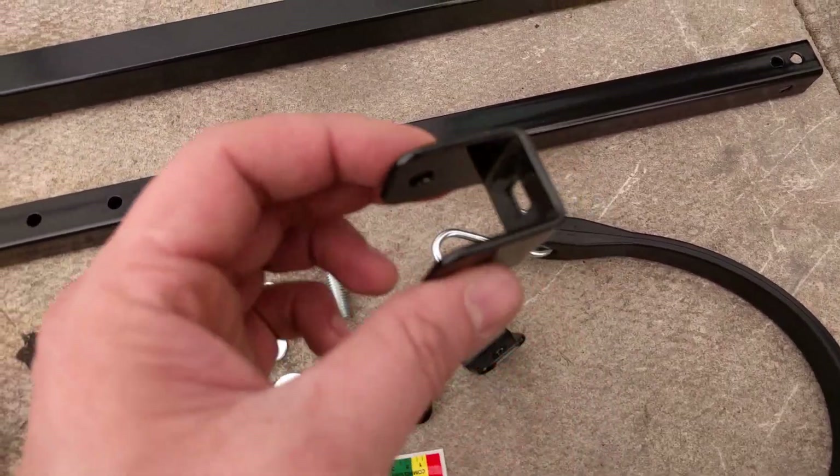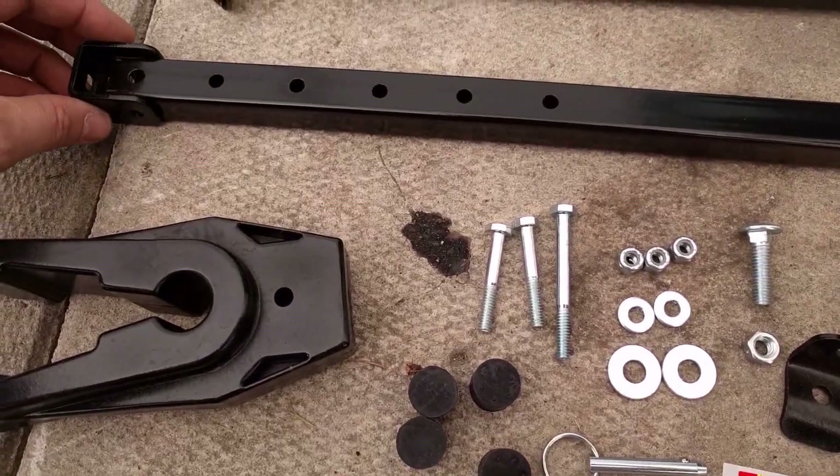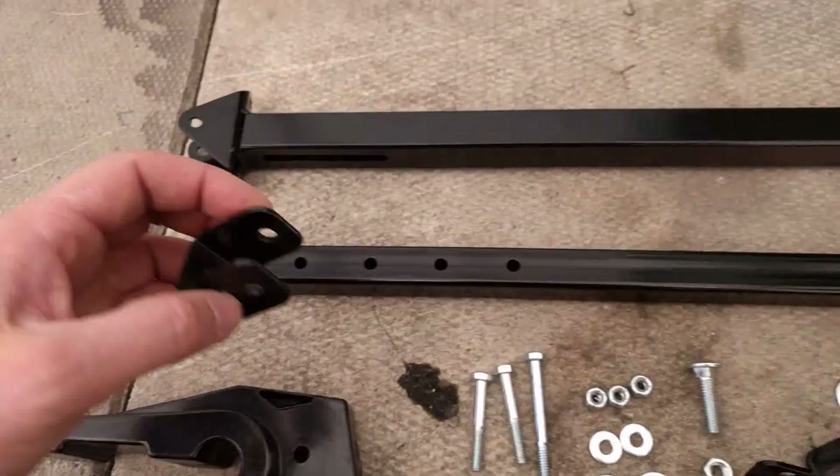The other option is this bracket here, which will permanently mount to the rear of the trailer — it'll go on like so and hold everything in place.